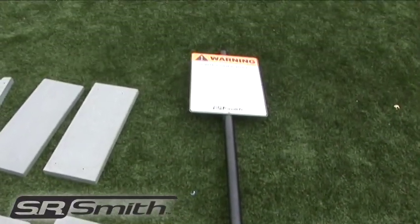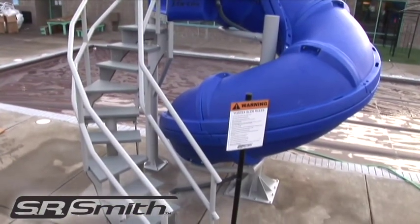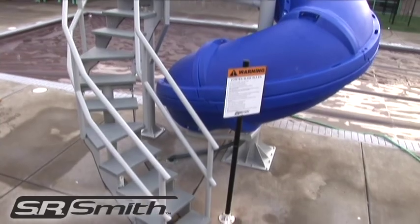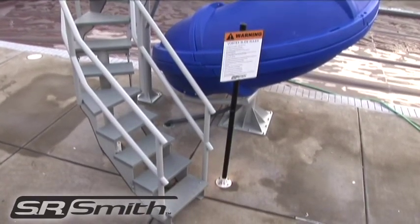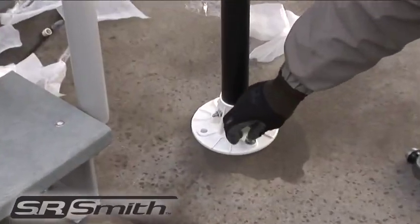Included with your Vortex is a warning sign to inform riders of the slide rules and ensure safe use. The sign should be located within two feet of the entrance of the slide. Use the included concrete anchors to mount the warning sign.